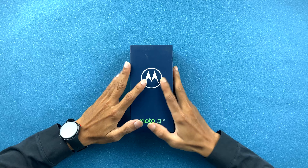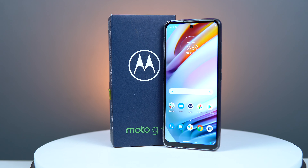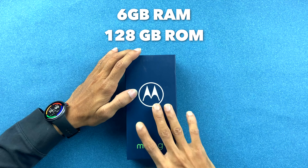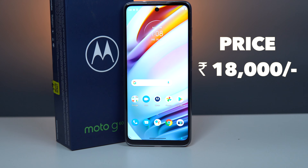Hello friends, my name is Prateek and welcome back to my channel. In today's video I have the Moto G60 — I'm going to do an unboxing and overview of this device. The Moto G60 was launched in August 2021, so it's almost one year since launch. I have the 6GB 128GB model with me.